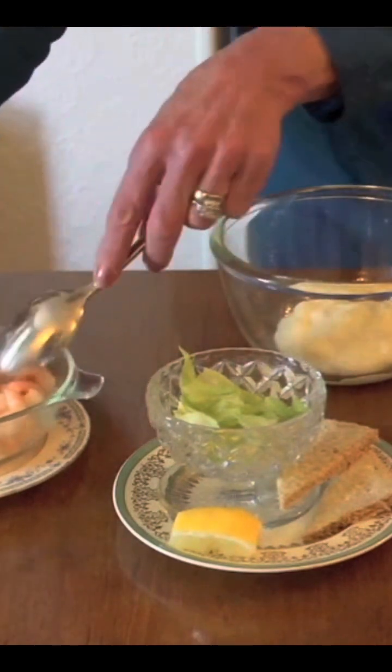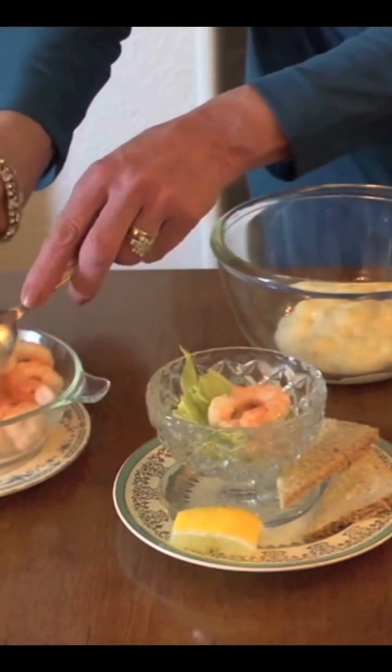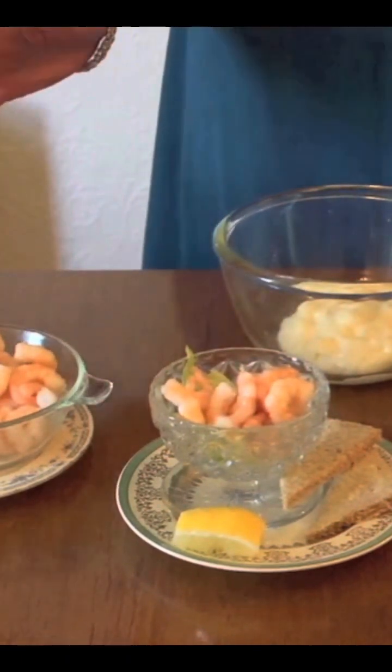Next thing, you want a few prawns. These look delicious — I could eat them now. I like to be generous. So, we've got the prawns in, and now I'm going to make the sauce.